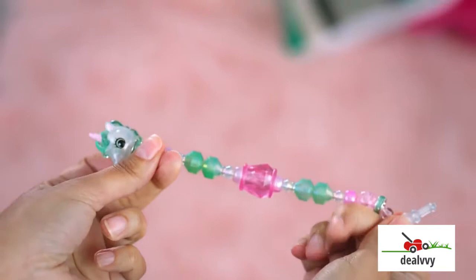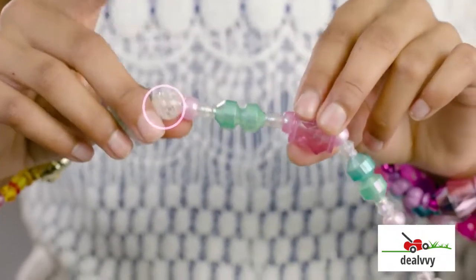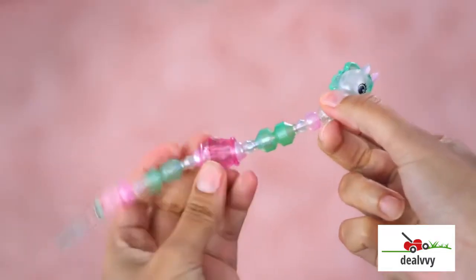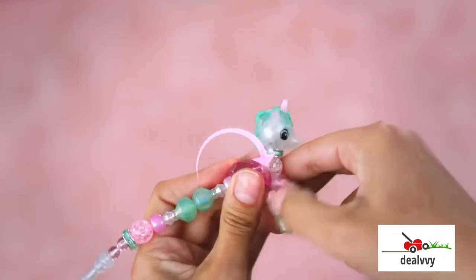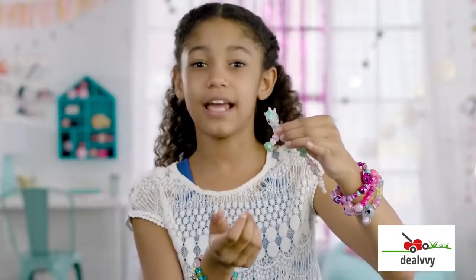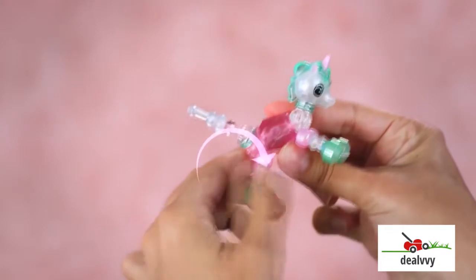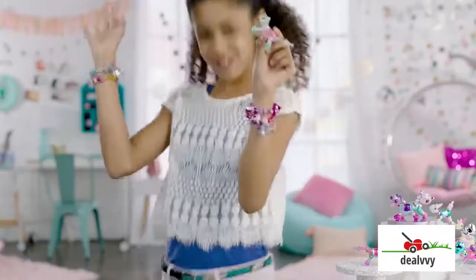Now let's go from bracelet to pet. Hold the large body bead with one hand and the front round bead with the other hand. Now pull the bead slightly away from the body and place the round bead into the large body bead, like this. While holding the round bead and body bead together, twist the legs a full twist to lock in place, just like that. Then we do the same thing with the back legs, like this. Full twist. And you're back to pet. Woo-hoo!